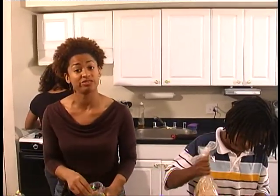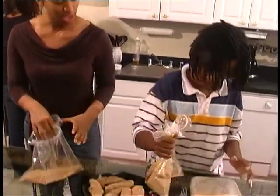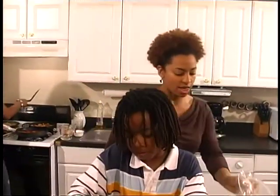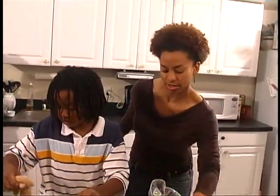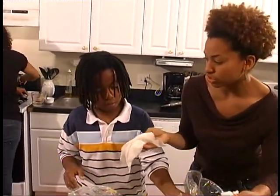If you forget to spray your chicken down with cooking spray, what happens is you have dry chicken. It'll still taste just as good, but in terms of presentation it won't look as appetizing. Toussaint is almost done, and what I'm going to have him do is wipe off his hands, and then we'll be spraying the chicken down with olive oil.